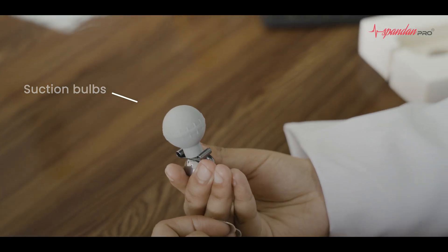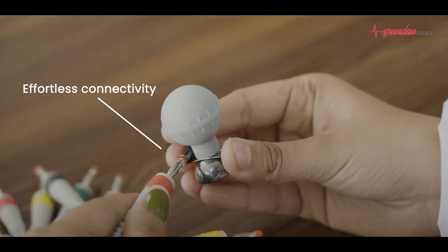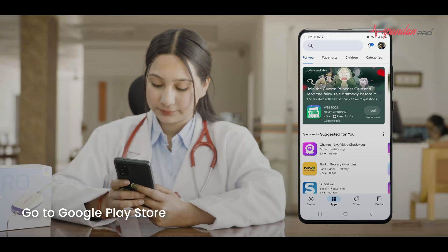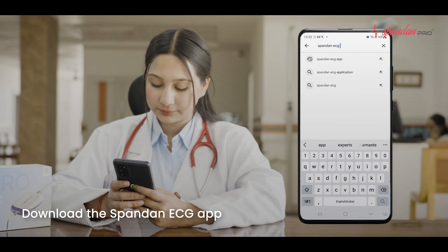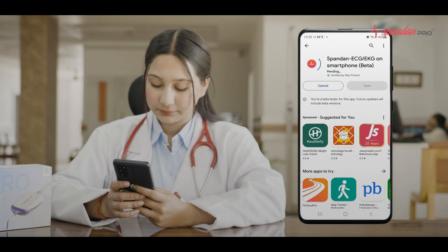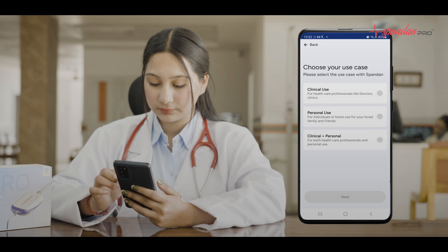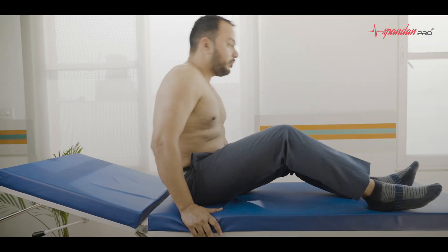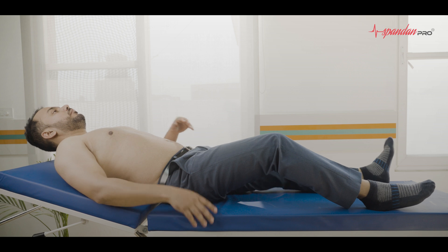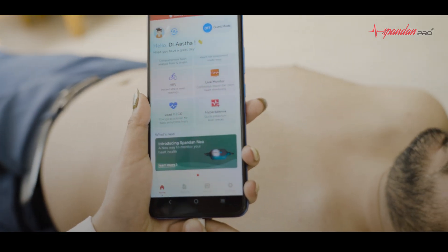Connect the chest leads with the suction bulbs. Go to the Google Play Store and download the Spandhan ECG app. Open the app, choose your language, select your use case, and connect Spandhan Pro with your smartphone.